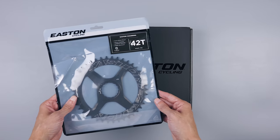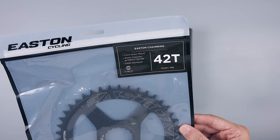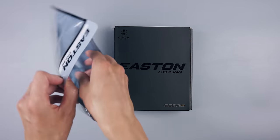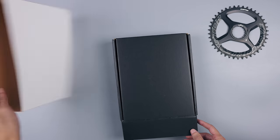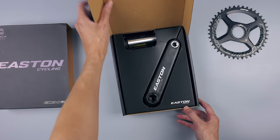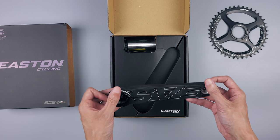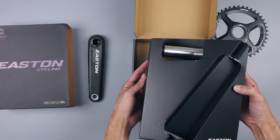I will pair this Easton EC90SL crank with Easton's own narrow-wide single chainring in 42 size. I will go a bit more in-depth on this chainring a bit later. But before that, let's take a look at the crank itself. I bought the crank and chainring separately as I could find a better deal going that way, but I think you can buy this as a set as well.